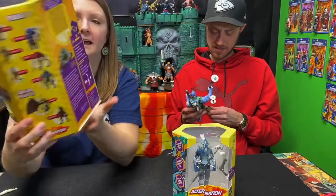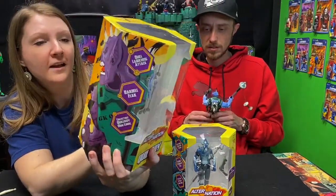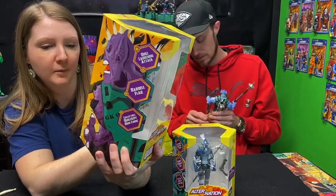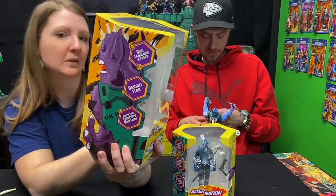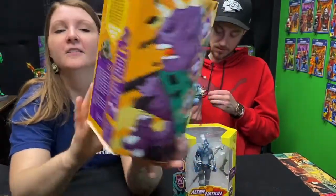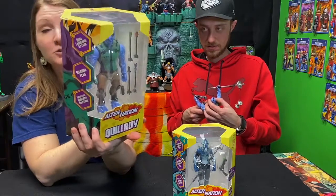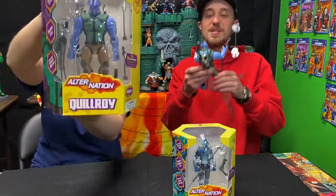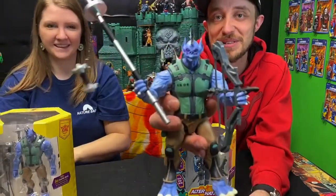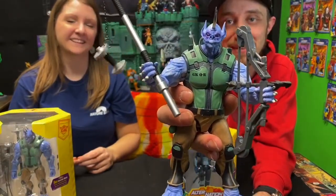On the back of the packaging, they have a crossword puzzle and a description of the character — what his personality is like and what his abilities are. He's a mixture of rhinoceros, human, African porcupine, and neotropical fruit bat. You can see the bat in his face majorly — he looks like he has a bat face completely. It's cool.